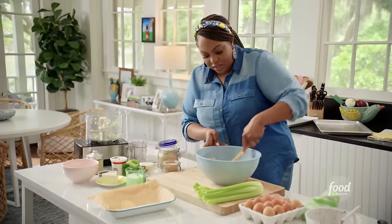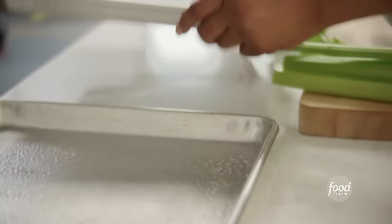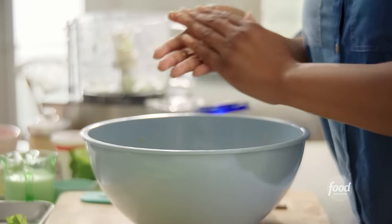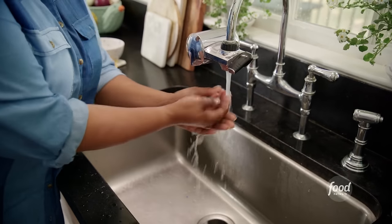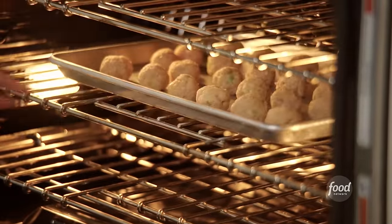I'm just making sure it's nice and mixed. I've got two sheet pans sprayed with nonstick cooking spray — it's going to help the meatballs not stick to the pan, but also get a little crunchy with some texture. My oven is preheated to 400 degrees. I'm going to bake these chicken meatballs for about 20 to 25 minutes, or until they're golden brown.